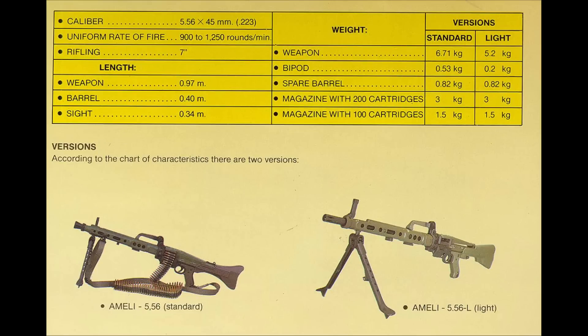The NB model reduced the unloaded weight from the original 7.24 kilos (16 pounds) to 5.4 kilos (12 pounds) - a four-pound reduction which is quite significant. However, this weight reduction and the use of lower-cost materials caused reliability issues in service. Parts breakages and stoppages plagued the Ameli, and it relied on gunners taking great care of their weapons to keep them serviceable.